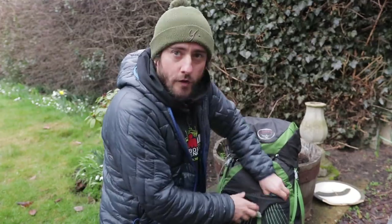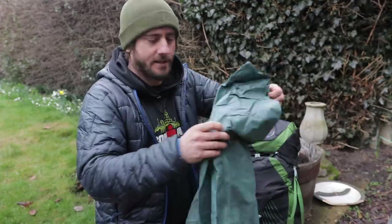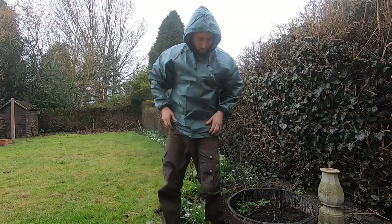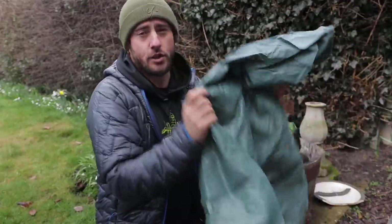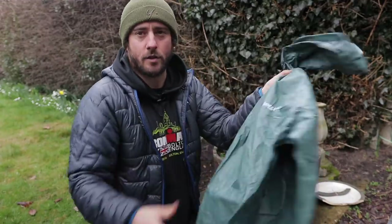Also on the outside, just a simple rain jacket. Top of the range rain jackets — you can be paying up to 300 quid. I'm not playing that game just yet. This is a Frog Togs. Excellent reviews online about these. It's cheap, it's simple, and it's waterproof. That's all you need.